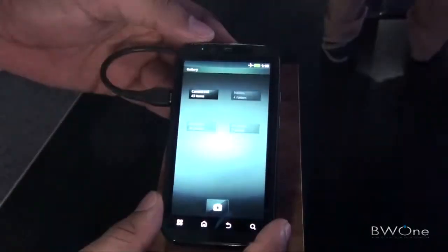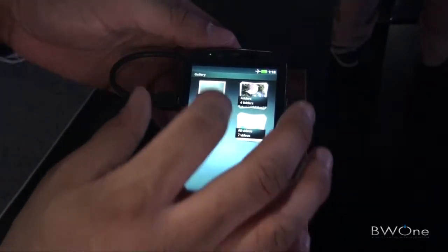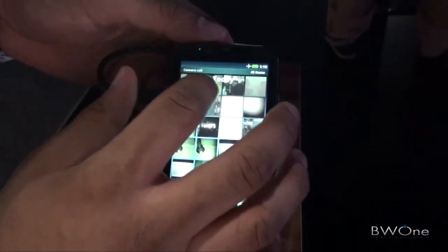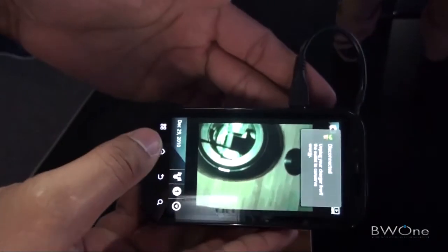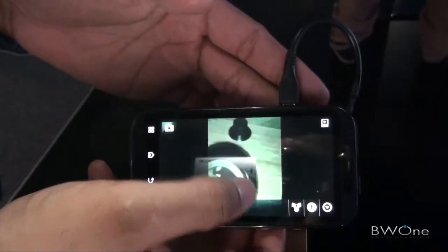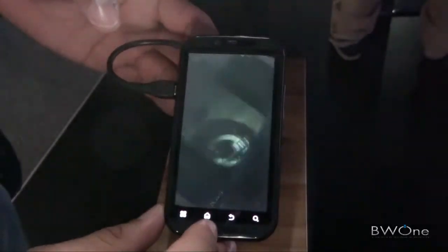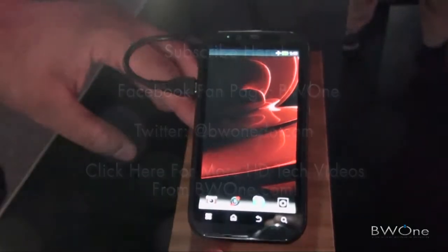Let's take a quick look at the gallery — you can even enhance the gallery as well. Let's take some different pictures and see if it'll rotate. It rotates like that, and you can see it even has a newer rotating animation. But that is the Motorola Droid Bionic, which is a 4G phone for Verizon Wireless.